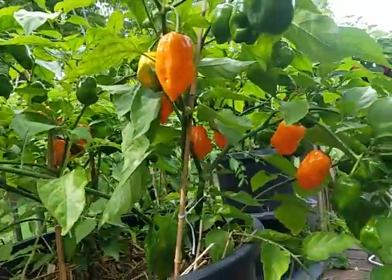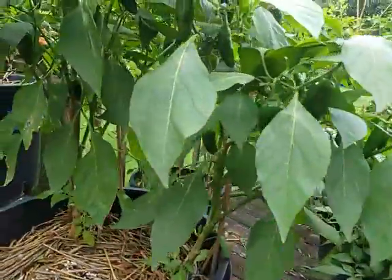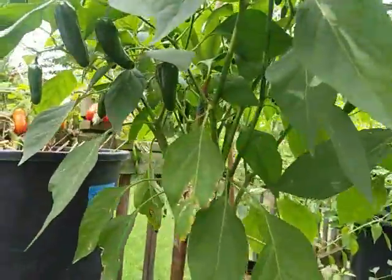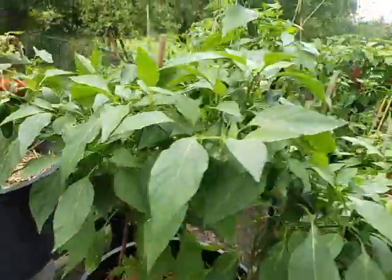Done a bit of picking off this one, still got some greens, and we got some oranges ready to go. Over here are the Jalapeños — this plant's been getting picked at quite a bit, but still got quite a few peppers left on her.